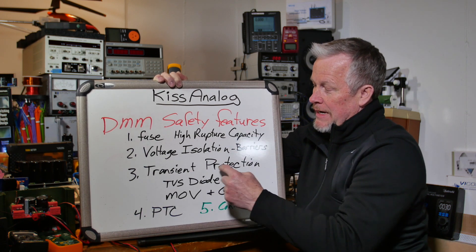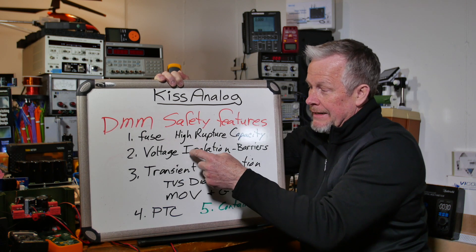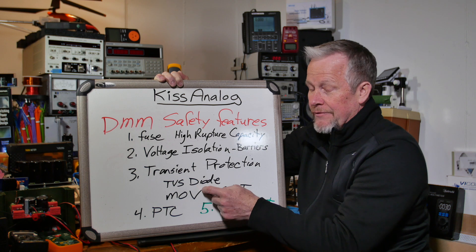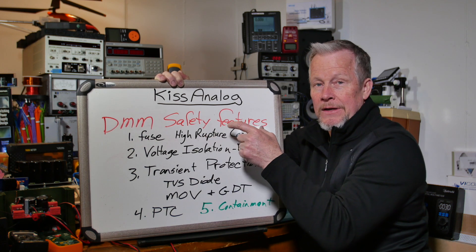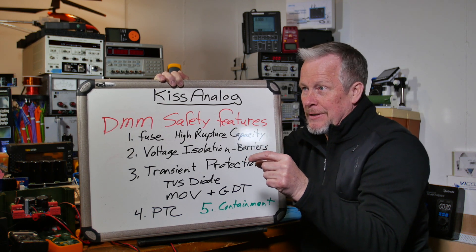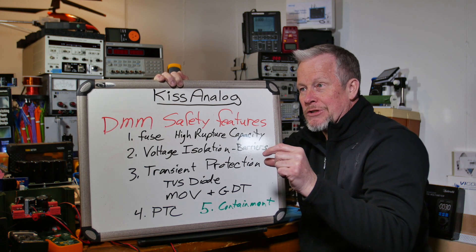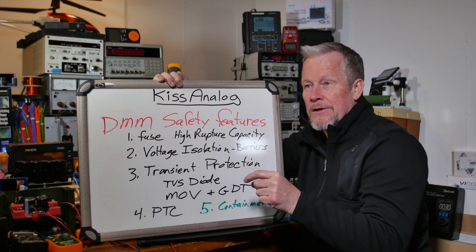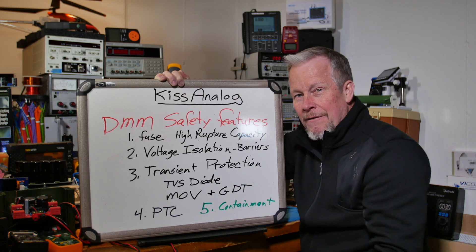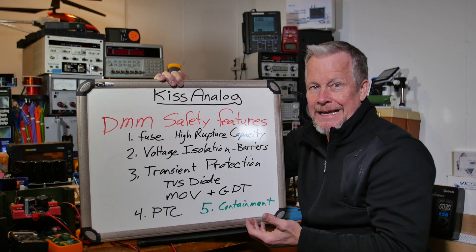Voltage isolation is important — you have transients come along, and if you protect against the transient keeping voltage from getting too high, it's easier to keep that isolation intact. TVS diodes are how you do that. You find TVS diodes around the fuse and around the current measurement circuit. When you're measuring current, you've got that little short circuit — 5 milliohms — and a transient comes by while your meter is expecting a low voltage at that point to identify the current level.